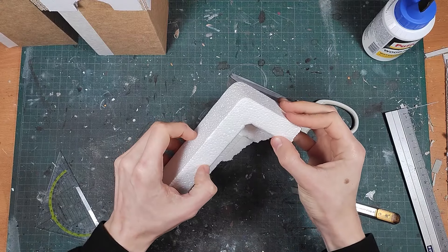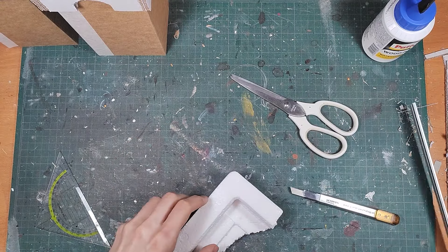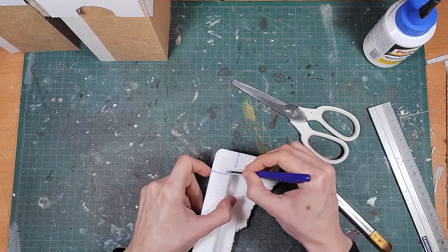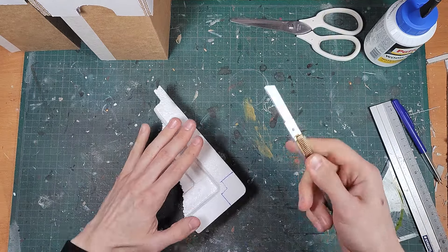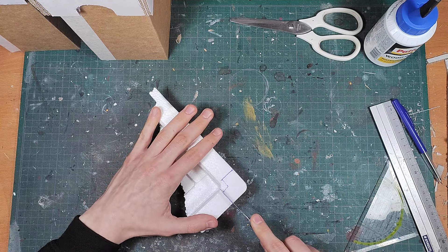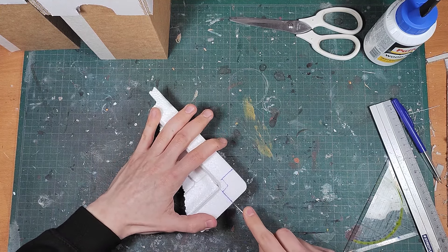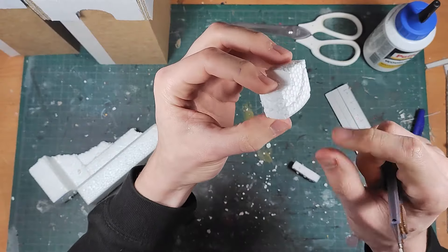While building the towers I wanted to try something different than the walls for the tops of the battlements, so I used some expanded polystyrene for this. It's a type of foam you can find in packaging, so it's a free trash material. I suggest using a long and sharp blade to cut this, or else it will crack and break — and that's not the look I'm going for.